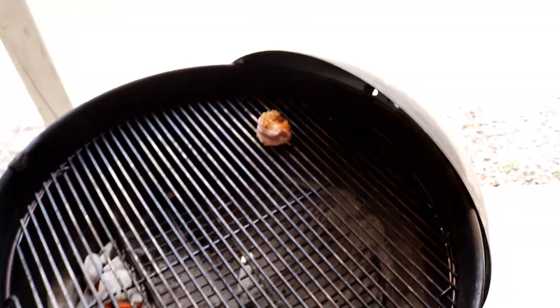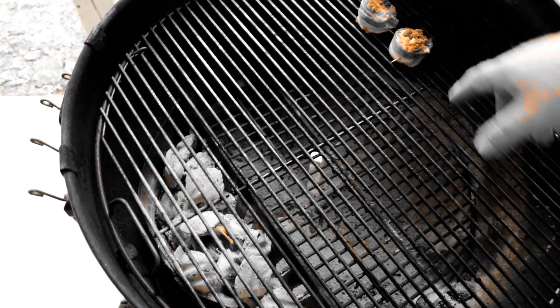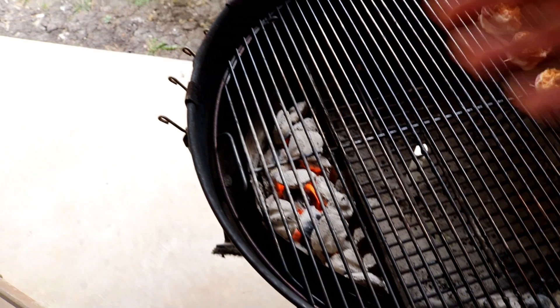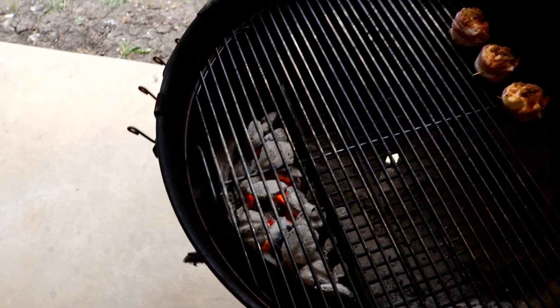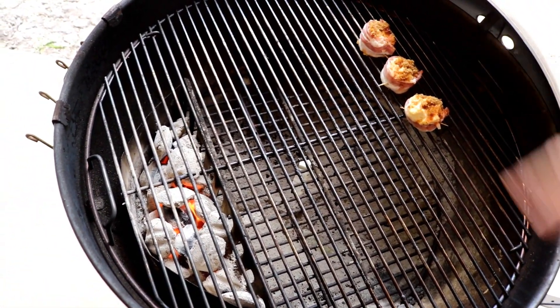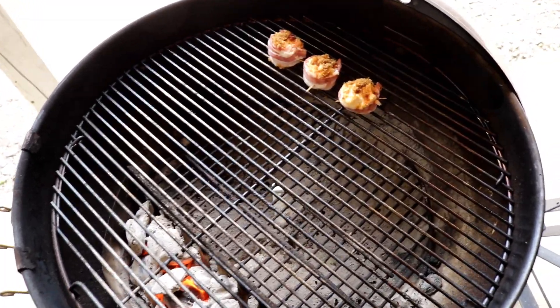There's the grill — charcoal on one side. We're going to put these guys over here on the other side, so this is an indirect method. Besides a little more dry rub, we've got a little bit of brown sugar on top of them too. You can cook them on a Weber with charcoal, smoke them in a smoker, or use a gas grill — just do something indirect. You want the bacon to cook without flaring up and overcooking everything else. If you had the flames right underneath, it would flare up and burn.